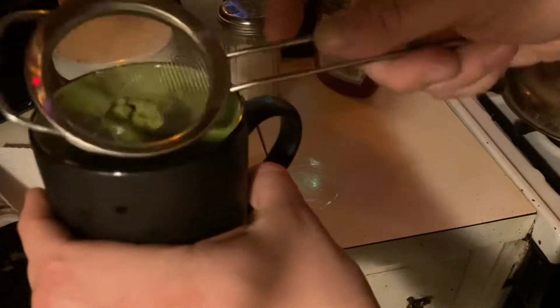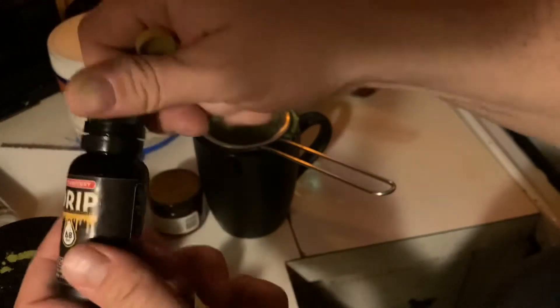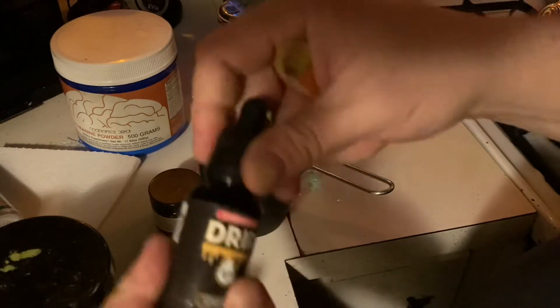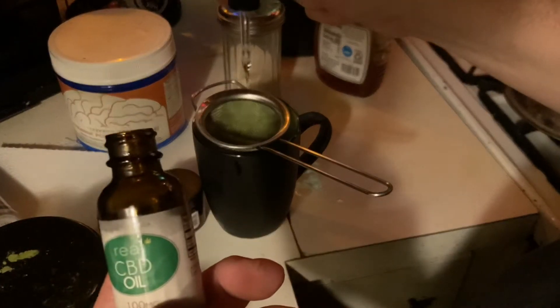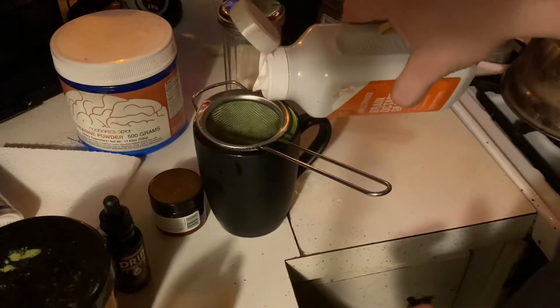Now we're going to go ahead and add some of this drip delta eight. I usually use about half of this vial right here. It doesn't have to be exact, although maybe you should be. If you're not used to that, it shouldn't tear your stomach up.